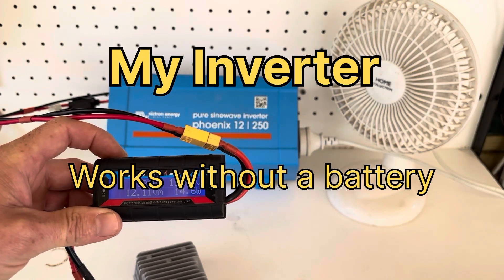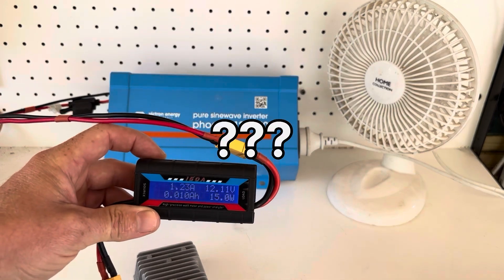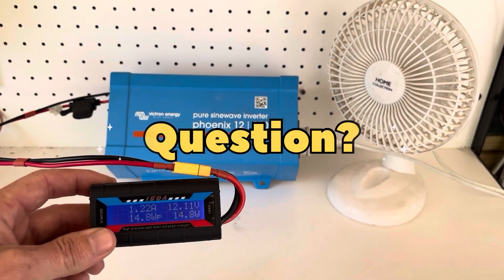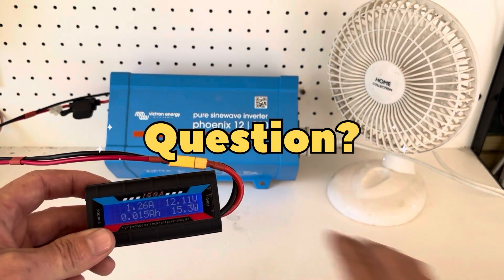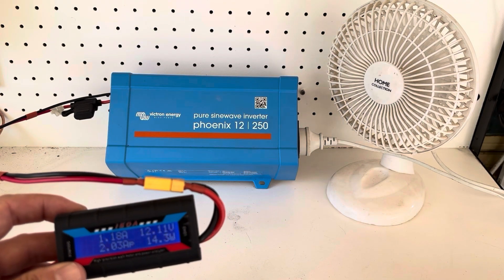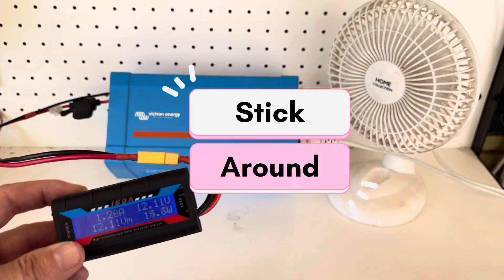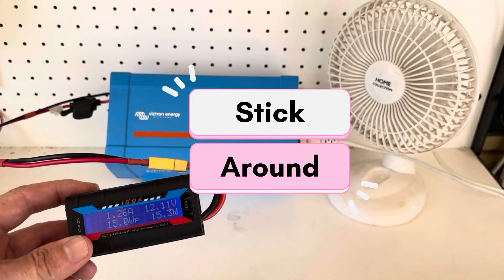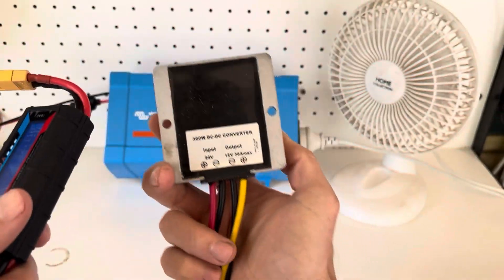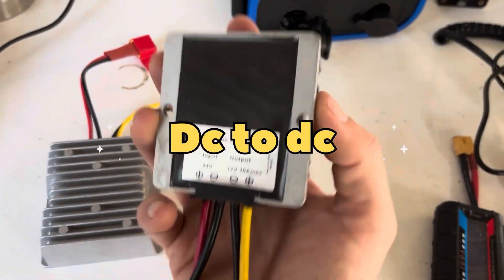Mine can run on just solar without a battery — can yours? Question one: you have no money but you still want to run a cheap small inverter, and you don't want to spend a lot of money on expensive batteries, which is the biggest cost in a solar setup. Can it be done? Yes it can, using an inexpensive DC-to-DC converter.